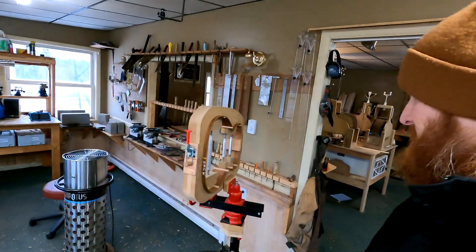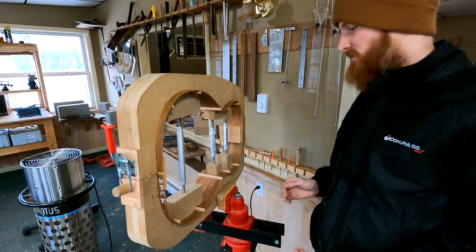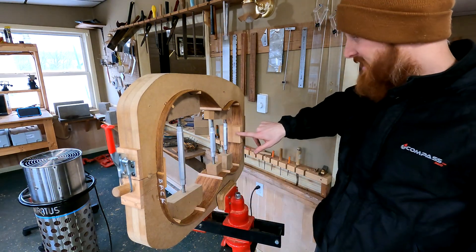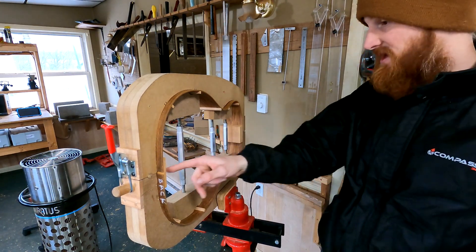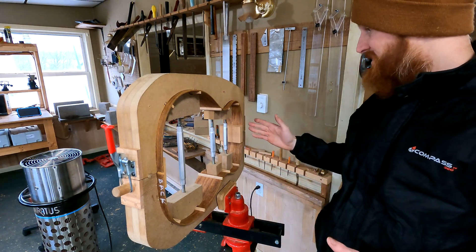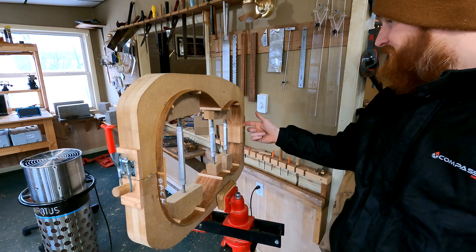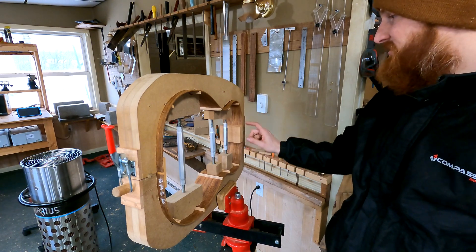We'll start over here with the rim set in the mold. In the last episode I had simply bent the sides. Now as you can see, the blocks are attached and the side braces are installed. First I attached these two blocks. It's always important to keep in mind what kind of radius you have at the block locations. For this model there is no radius at the neck block location — it's dead flat, so that's easy.